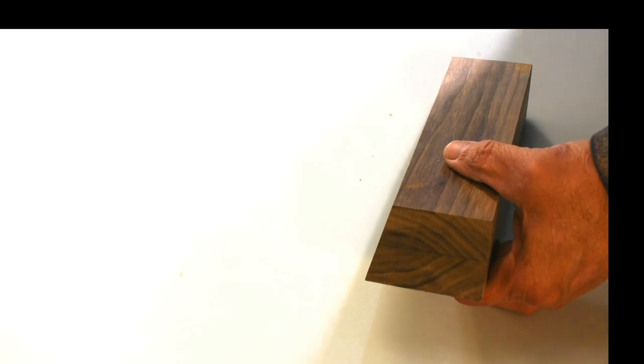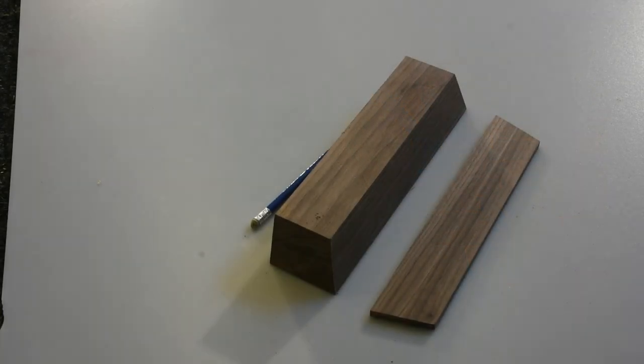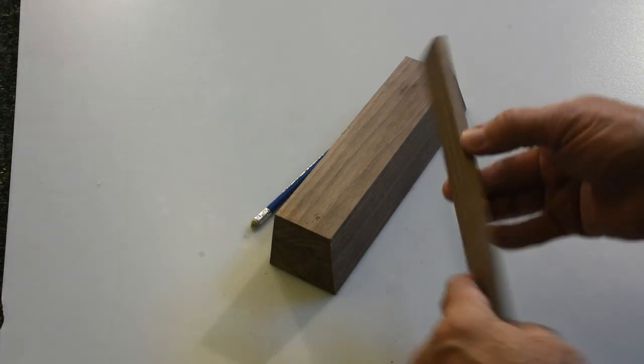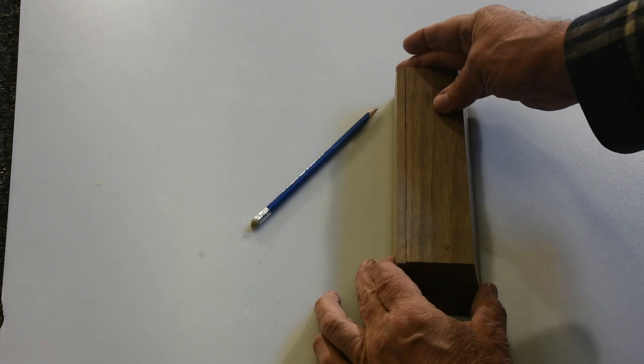I'll just make a pencil mark now and we'll proceed to cut the end off. There's the end — it's been cut off on the bandsaw. It's a quarter-inch piece on the back side of the blank.